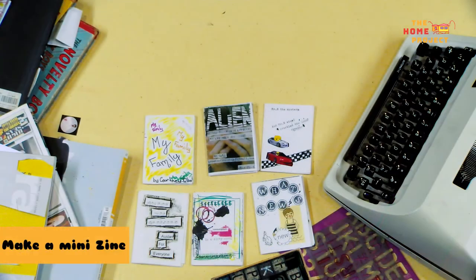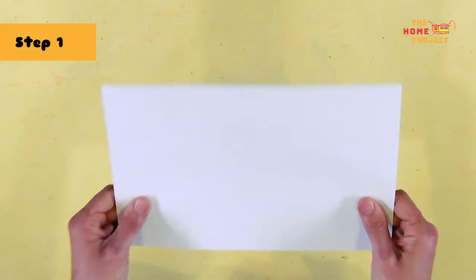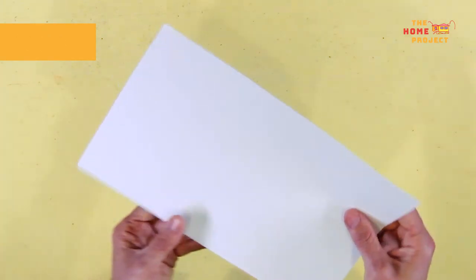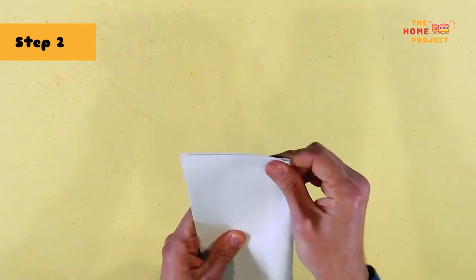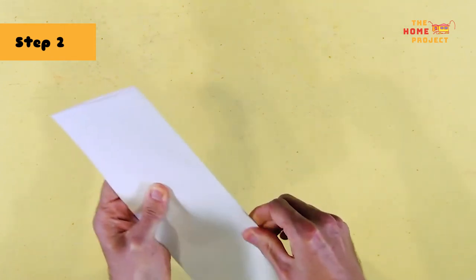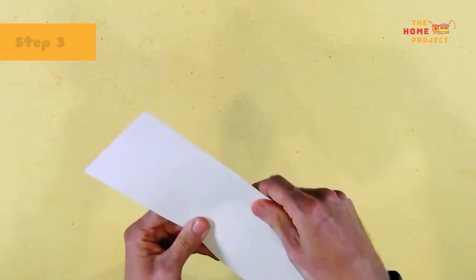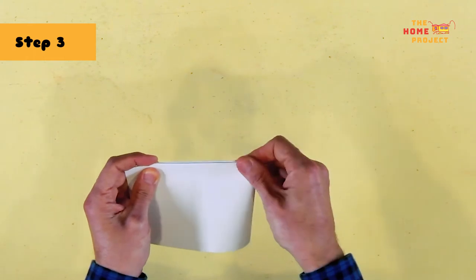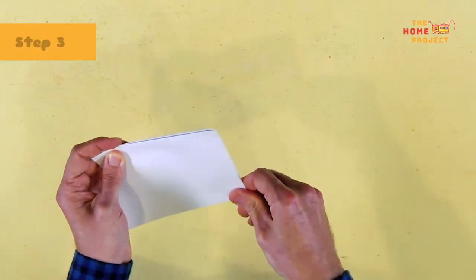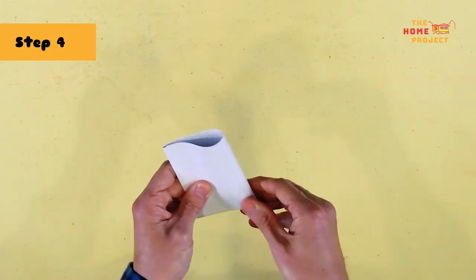Let's start making your mini eight-page zine. Pick up your A4 sheet of paper and fold it in half lengthways. We want to fold it in half again, and then one more time. That final fold will be the size of your final zine, but we're not finished just yet.